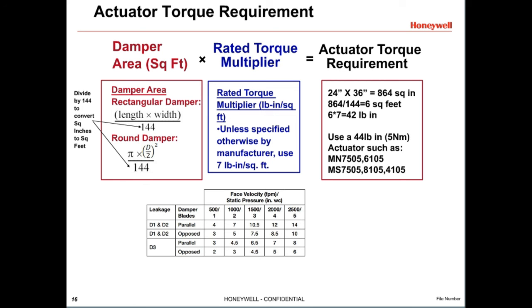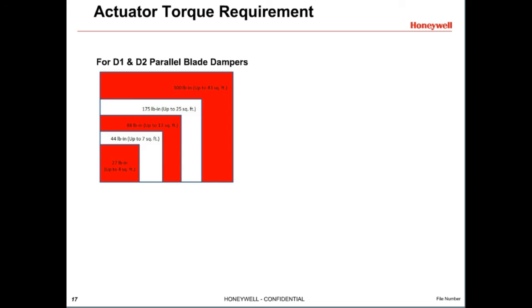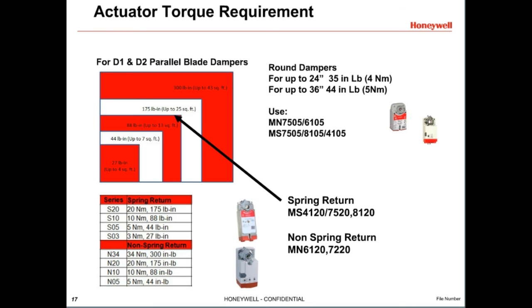For 42 inch-pounds of required torque, select a 44 inch-pound or 5 Newton meter actuator such as the MN7505 or MN6105 non-spring return, or MS7505 or MS8105 spring return. A chart shows the maximum damper area for each actuator series based on the 7 inch-pound per square foot torque multiplier. For example, if a damper has a 15 square foot area, a 175 inch-pound actuator should be selected, such as the spring return modulating MS7520 or the non-spring return 24-volt floating MN6120. For round dampers, 35 inch-pounds is sufficient for up to 24-inch diameter, and 44 inch-pounds for up to 36 inches, so most installers use a 44 inch-pound 5 Newton meter actuator on all round dampers, such as the MN7505 or MS8105.